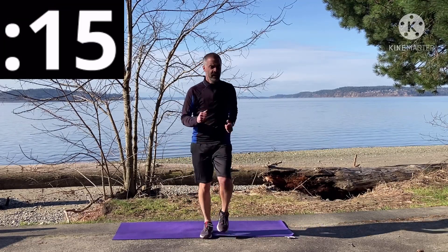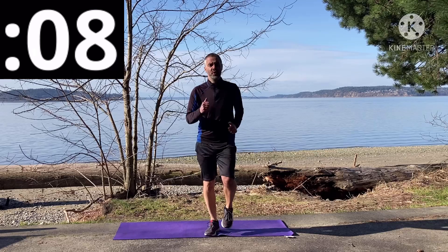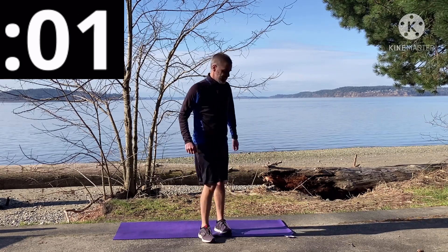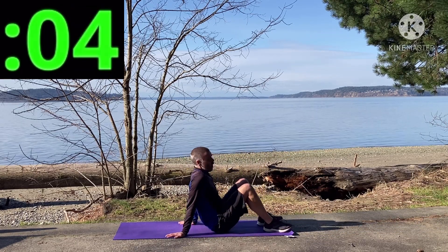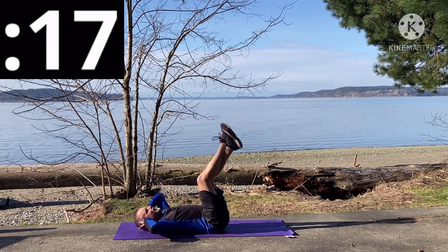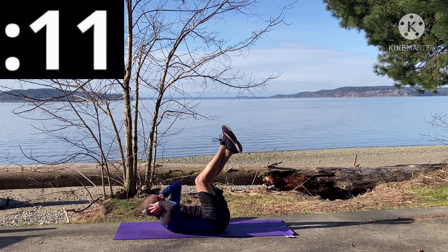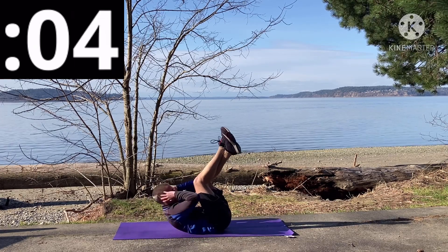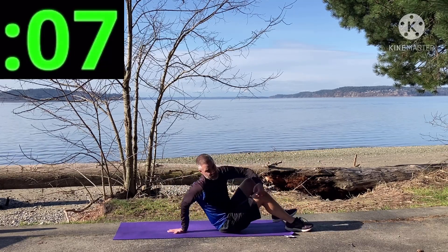Try to get those feet off the ground and really move those legs and arms. We're going into regular crunches with our legs up next. And that's 20 seconds — great job! One activity left for round one. Three, two, one — remember, keep that lower back pinned to the floor. Get those shoulders off the floor. Five seconds. And that's 20 seconds!